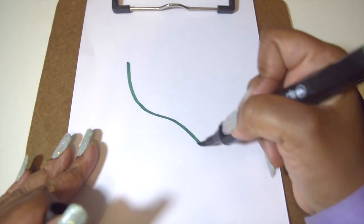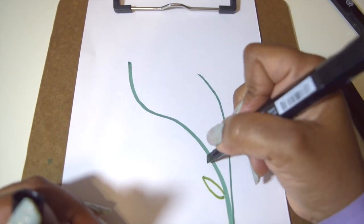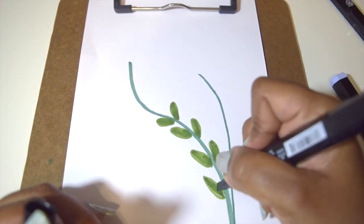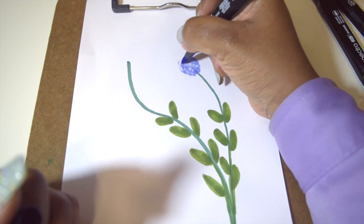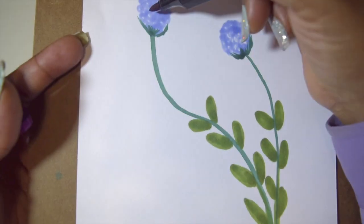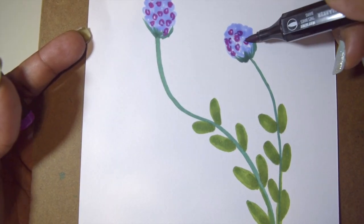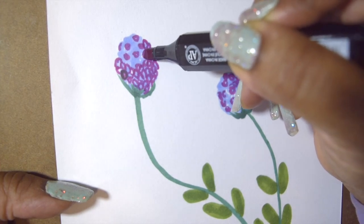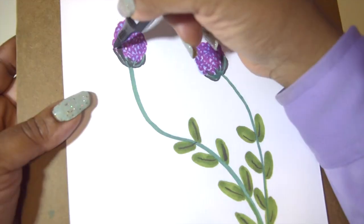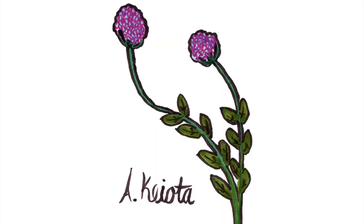I'm starting with the stem of the flower. I'm drawing on cardstock paper. Now here are the leaves. I'm drawing the petals now. Here's the sepal and the other. I'm now outlining it with black. Here's my signature — the finished flower.